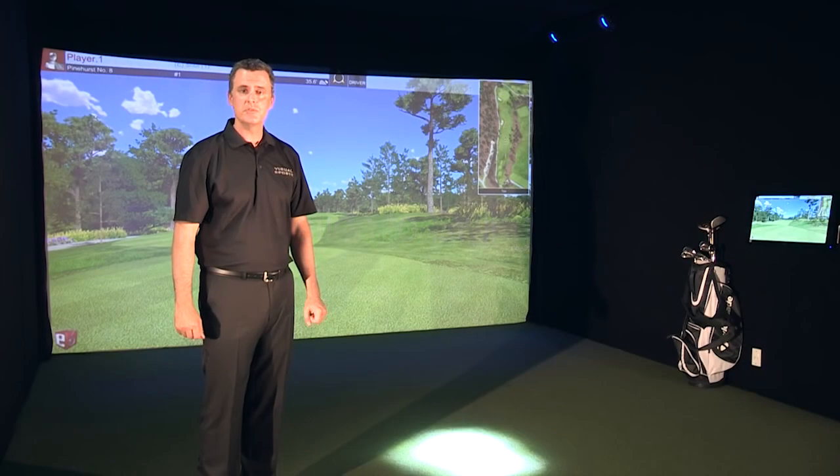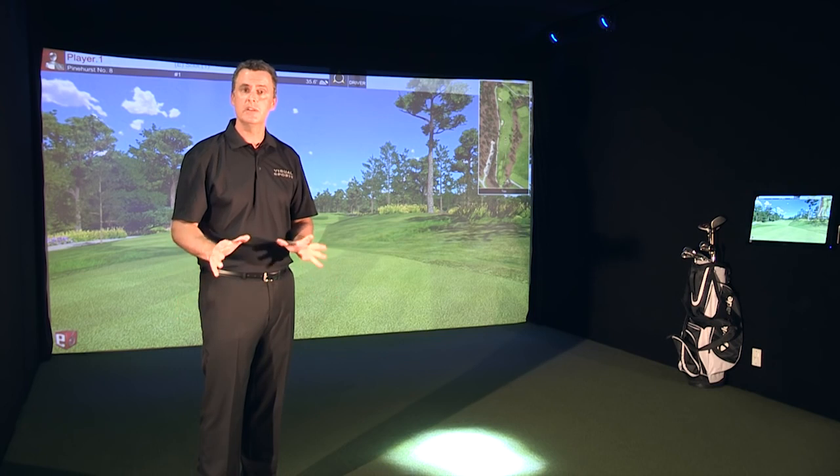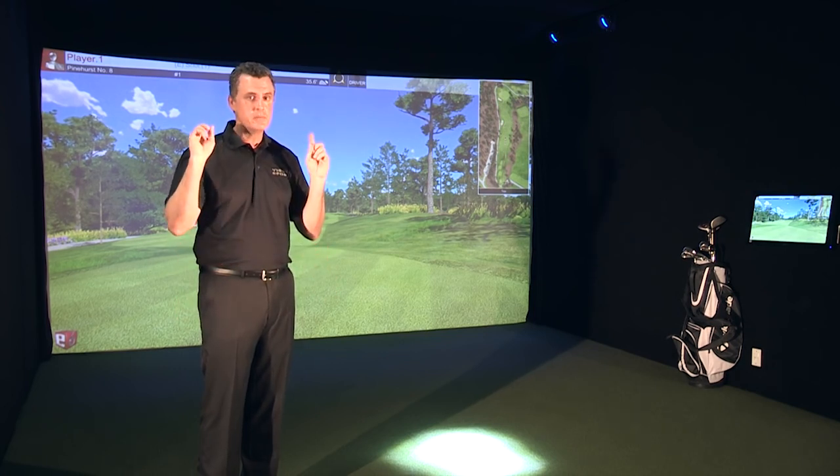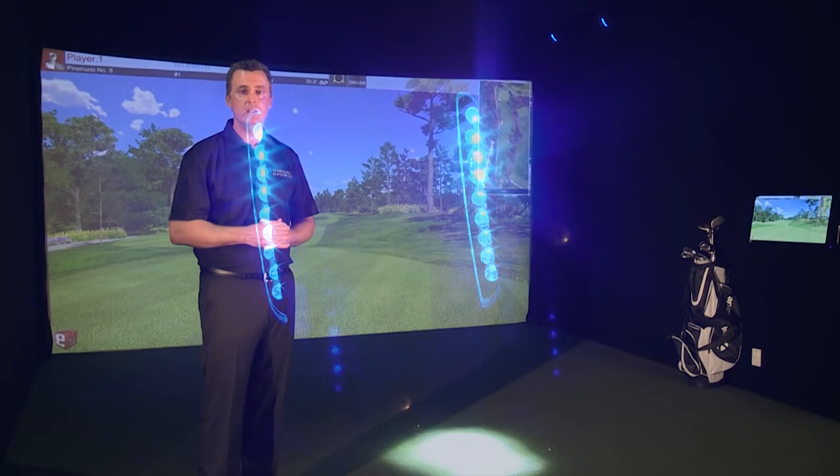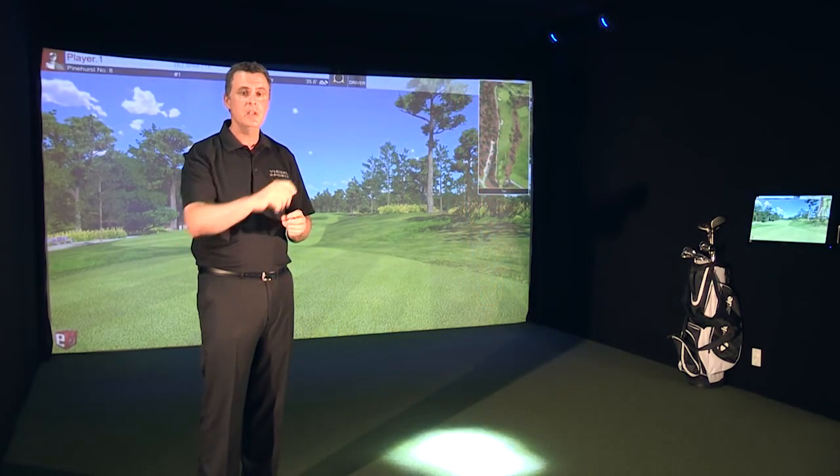Hey everybody, it's Will Matthews. Welcome to Visual Sports and the Swing Track Golf Simulator. I'd like to walk you through some of our technology and how it works. We're camera based. See the blue lights in the upper right corner behind me? Those are our flight cameras. They capture the golf ball at over 2,000 frames per second as it passes in front and hits the screen.